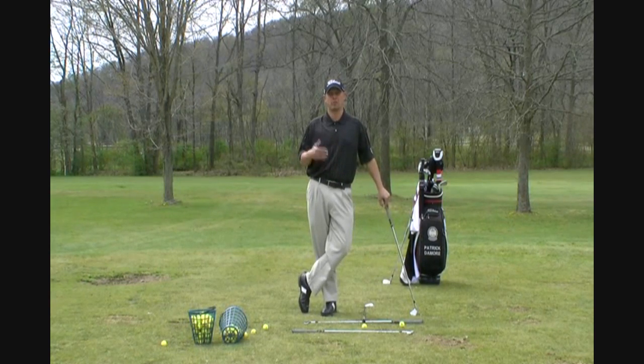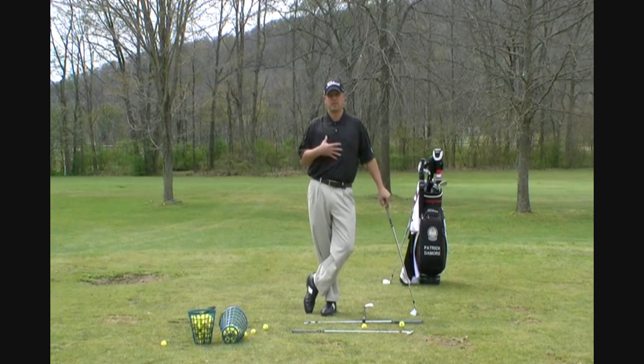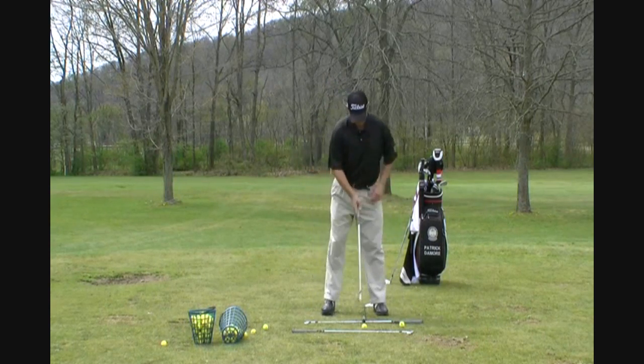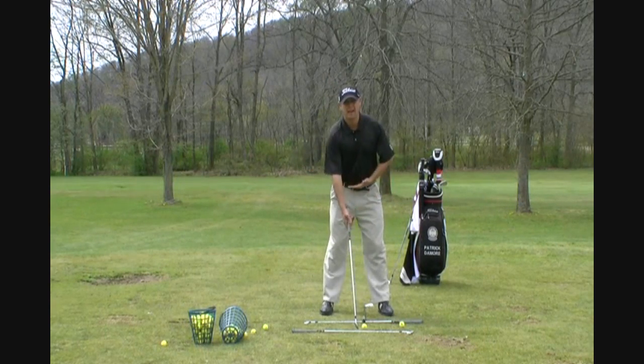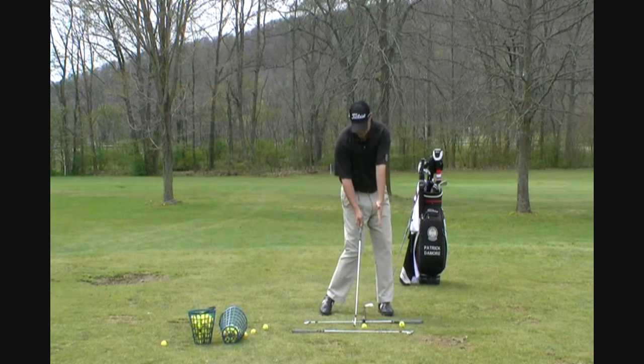First of all, let's talk about the word 'cover.' What's it mean? What is it? Where did it come from? It's probably been popular now for 15, almost 20 years. Basically, what I mean by covering the golf ball is this: at impact, from the waist up, we're trying to get the upper body on top of the golf ball.